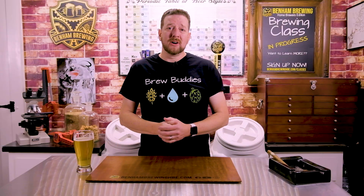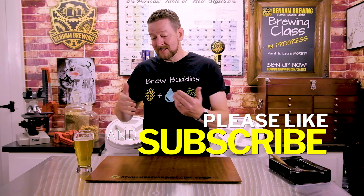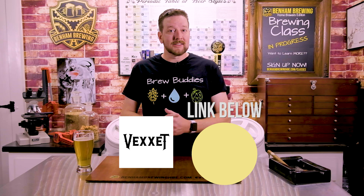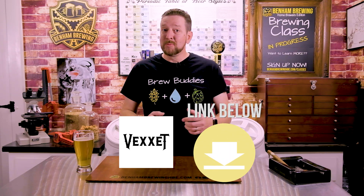Hey guys, thank you so much for watching our video. We really appreciate it. Please don't forget to hit that like and subscribe button — it really means a lot to us and lets us know to continue bringing you this wonderful content. Another big shout out to Vexet, who was instrumental in shooting all the footage we got today. Their link is below — please check them out and show them some love.